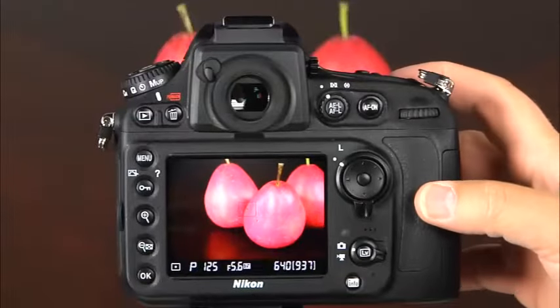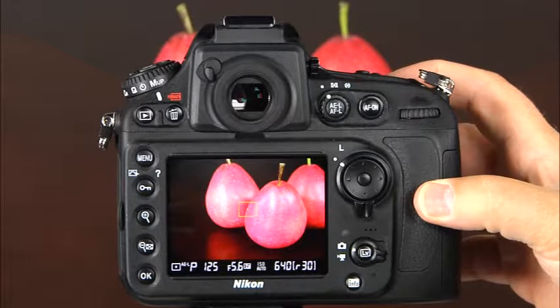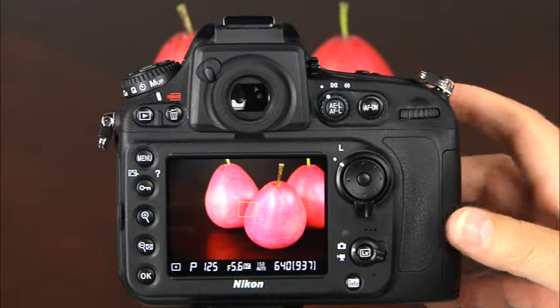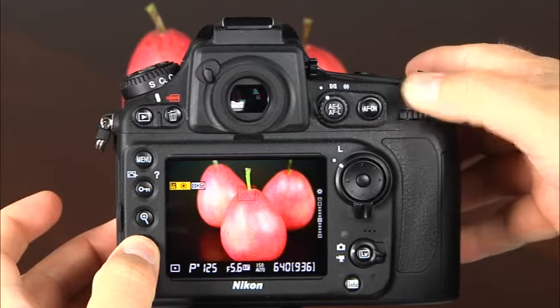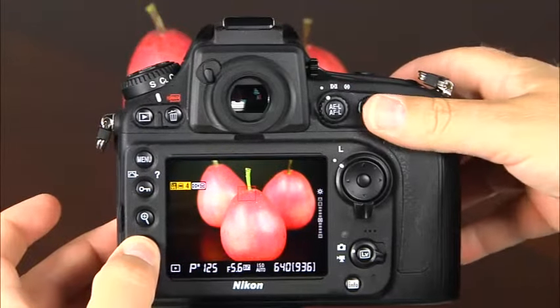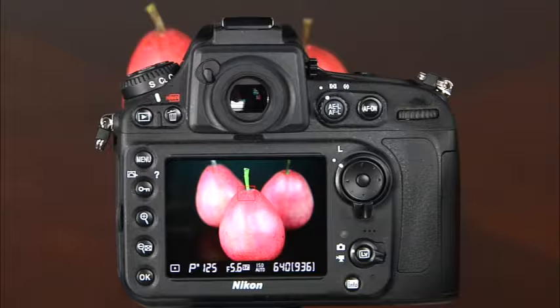In all AF modes and AF area modes, the focus point will blink in green when the camera is focusing. When focus has been achieved, the focus point will be green. If the camera cannot focus, the focus point will blink in red. In live view, you may find that the color of the monitor appears different from the color in final photos, particularly when the flash is used. You can adjust the color of the monitor using the monitor hue feature. Press and hold the zoom out thumbnail button while rotating the main command dial to make your selection. When the camera is powered off, the monitor hue will be reset.